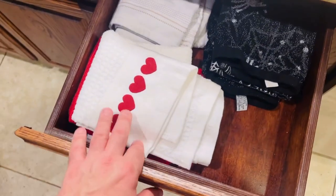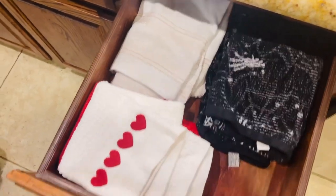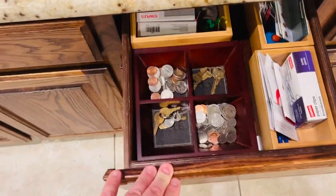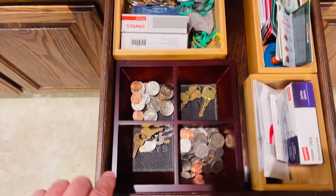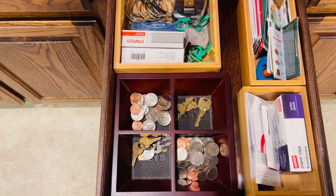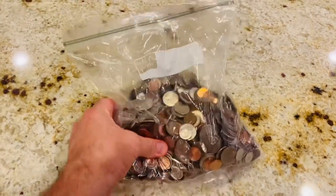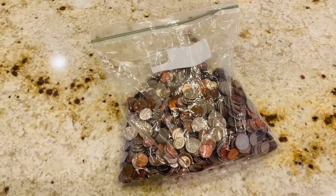This is where I keep my dish towels, especially my holiday ones. My wooden boards are all in this drawer here, and I've wiped down all these drawers with Clorox wipes. You would not believe how much change I found in these drawers — I was like, oh my gosh, I wonder how much money is here. We'll soon find out!